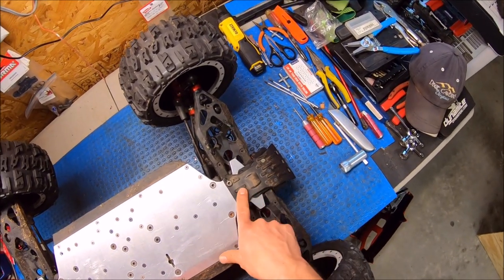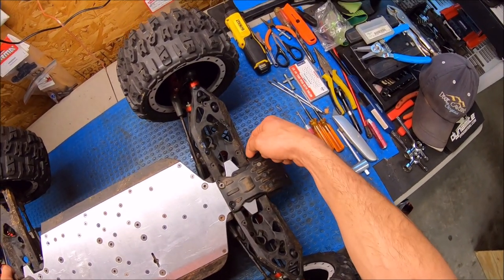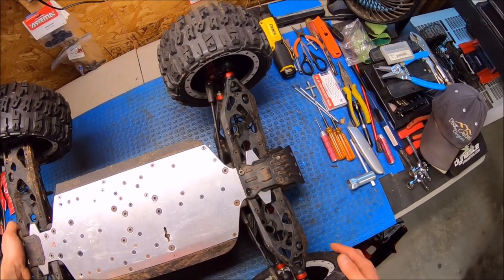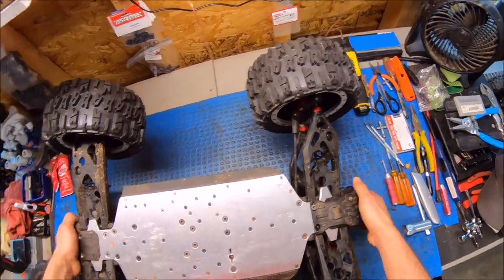Here's how I did the front Mojave bumper — I just had to drill out into the front mount here for the three screws, then I drilled out holes for the diff screws in the front right there. Make sure that sucker doesn't go anywhere.